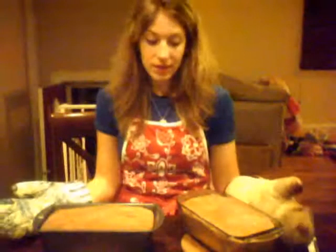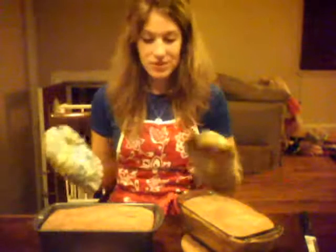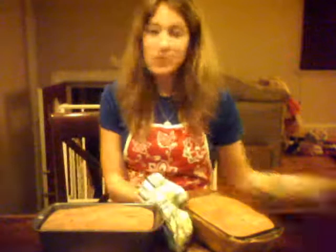Okay, so here's my bread, and it looks okay — it doesn't look terrible. I am going to dump one out and try it, because really, what matters is the taste, right? Not just how it looks.